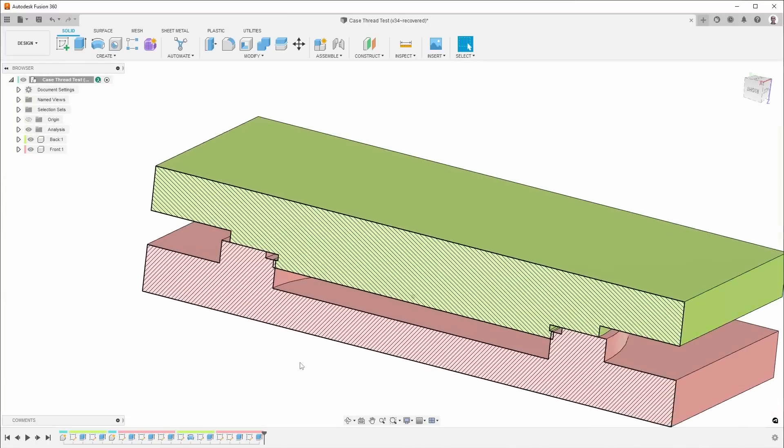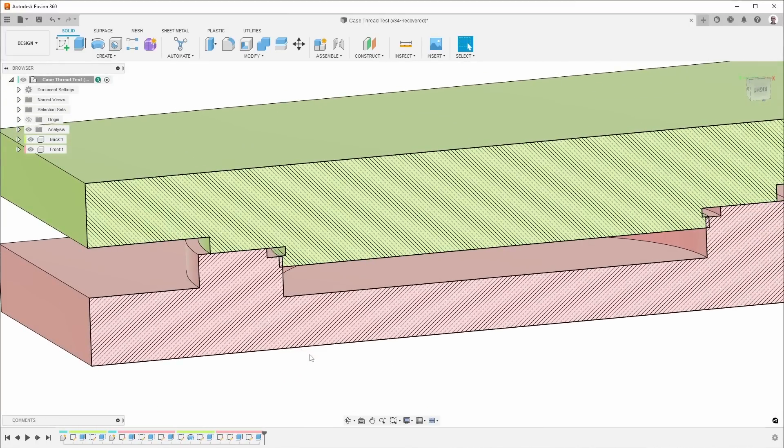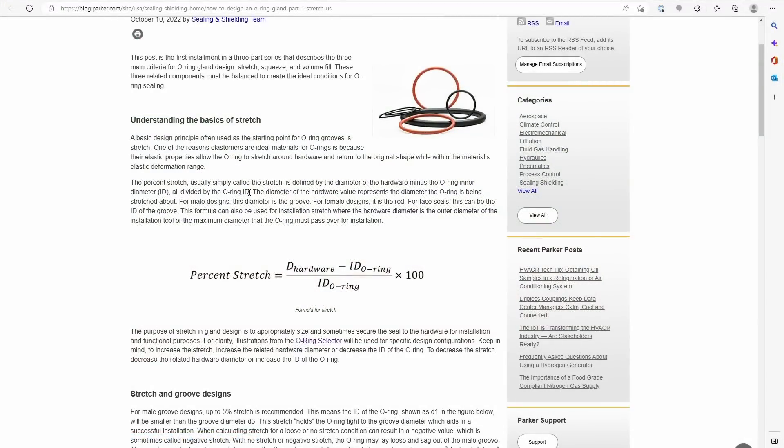To figure out the size of this slot as well as the O-rings, I found some equations. The first one is about stretch. You don't want to stretch the O-ring too much because if you stretch it you start to reduce the cross-sectional area. Ideally you want no stretch, but they allow up to 5% stretch. The main reason for having some stretch is to help the O-ring stay in place while assembling the part, so less is better and ideally I want to use 0% stretch.